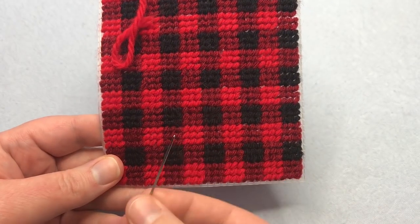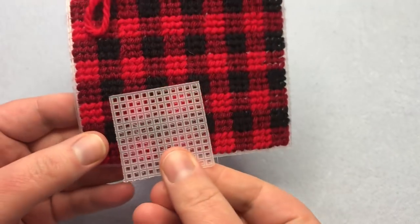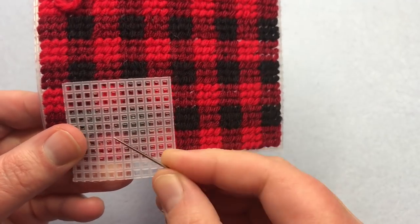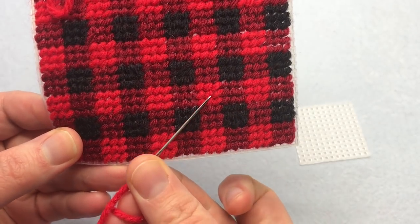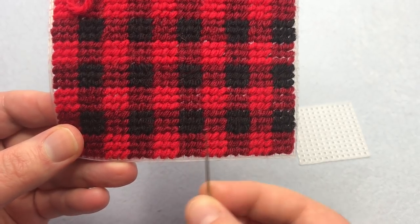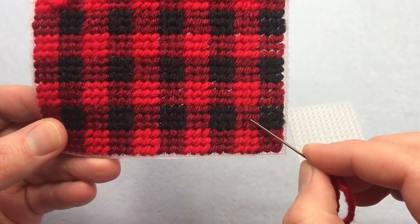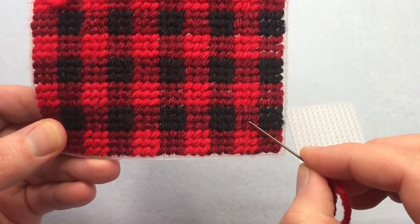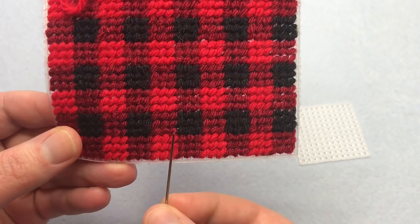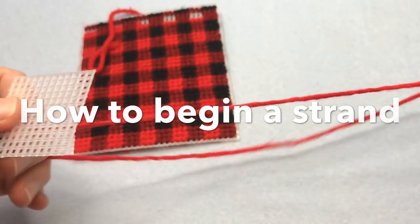The half cross stitch is used a lot in plastic canvas — you see these diagonal lines that are made up, and it just covers over one of these squares. You're always going over one grid point, from a square to a square, constantly making a diagonal going from bottom left to top right. You start from the left side working your way to the right, going bottom to top. When you make your way from right to left, you work from top to bottom — top right to bottom left. That's the main way to use it; you can change it up a bit, but it's always diagonal. I'm going to show you how to do it straightforward in a design just like this, and then I'll show you how to finish a row.